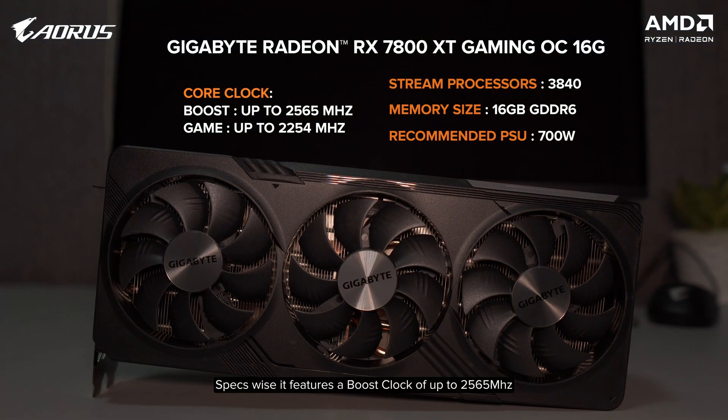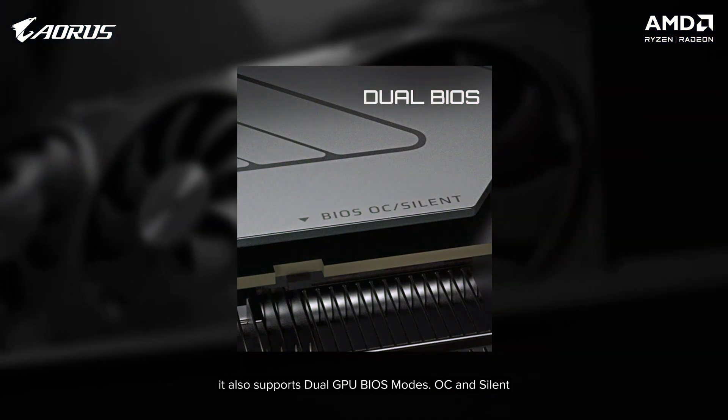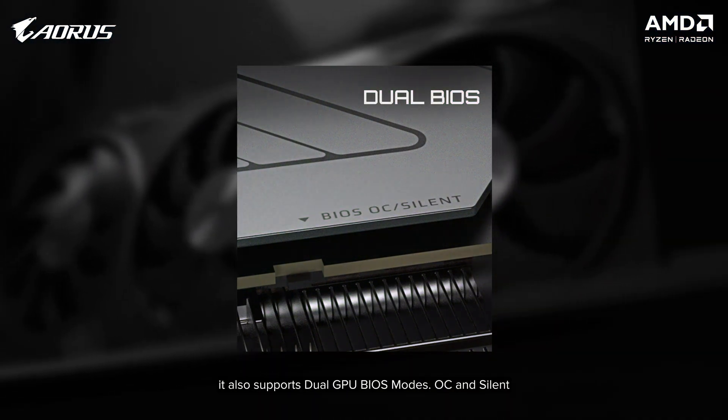Specs-wise, it features a boost clock of up to 2,565MHz, a game clock of up to 2,265MHz, 3,840 stream processors, 16GB of GDDR6 memory, and requires a minimum of 700W PSU. It also supports dual GPU BIOS modes: OC and silent.